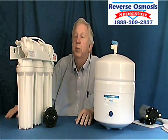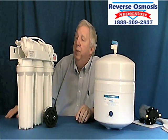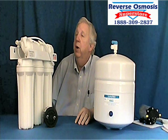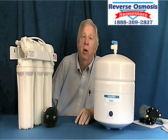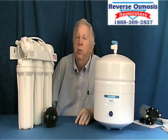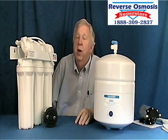Welcome again to Reverse Osmosis Superstore. Our domain is reverseosmosis.com. A lot of people want to boost the water pressure going into their RO systems. Ideally, all RO systems need about 40 PSI. Some country wells fall a little bit short, and even some municipal waters do.